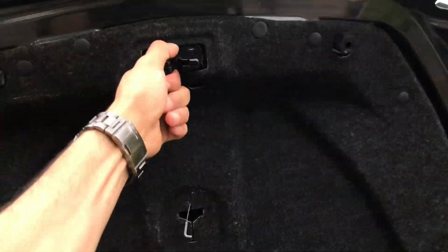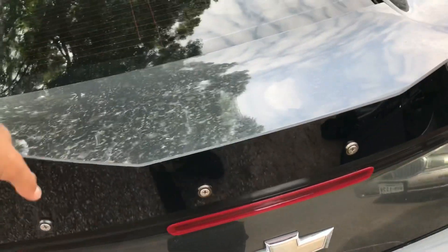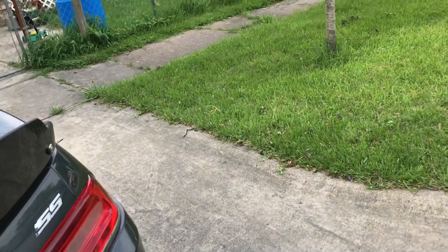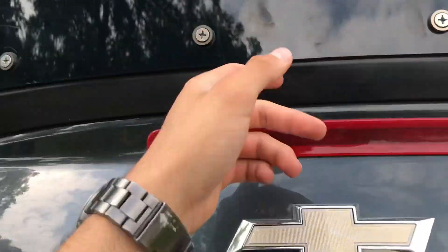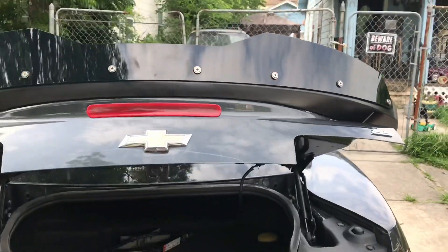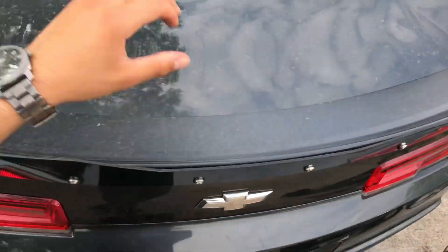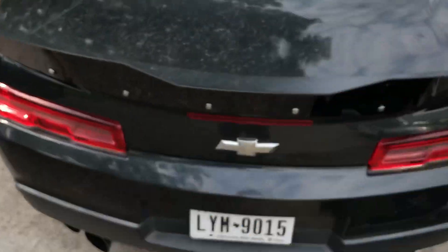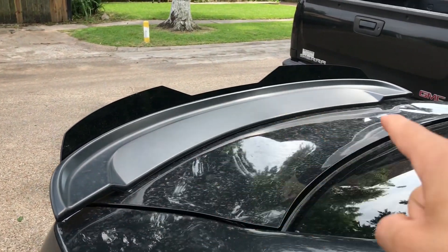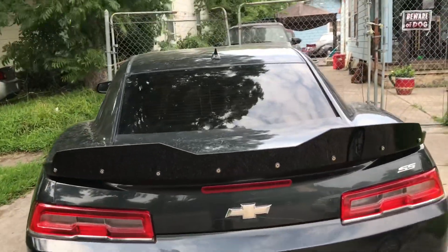The hardest part about it would be lining up the wicker bill to the spoiler. What I recommend is to put the spoiler on first before you start drilling, because if you do it on the floor or on a table there's a chance you can mess it up and put it on a bit crooked. You see these sides over here — they're more spaced out mainly because of the way the spoiler curves. The spoiler does a little U-turn, it has a little curve to it, so it's not gonna be a straight fit for the Camaro SS specifically. Other cars may vary depending on the manufacturer.